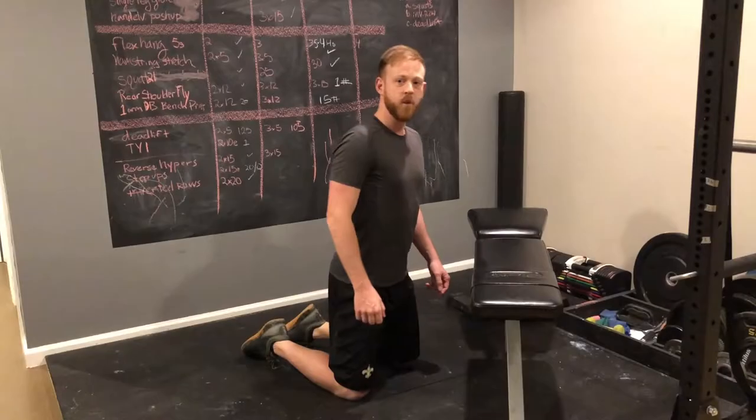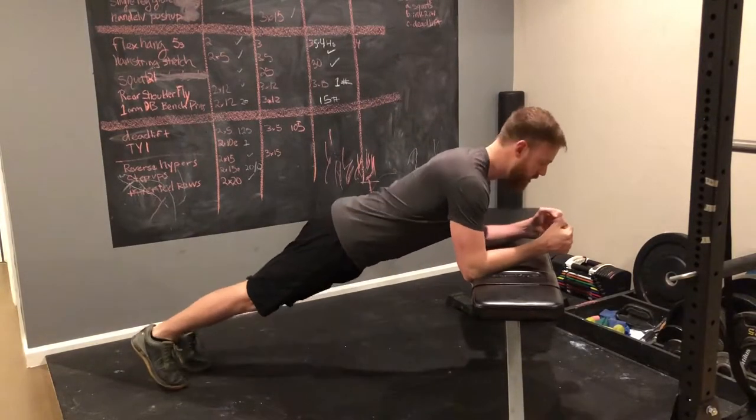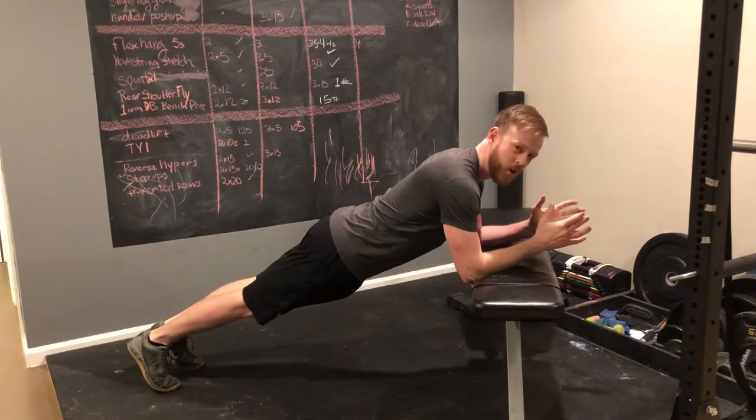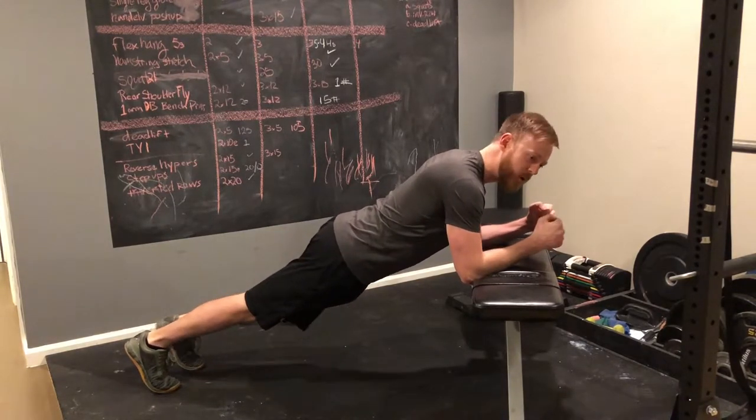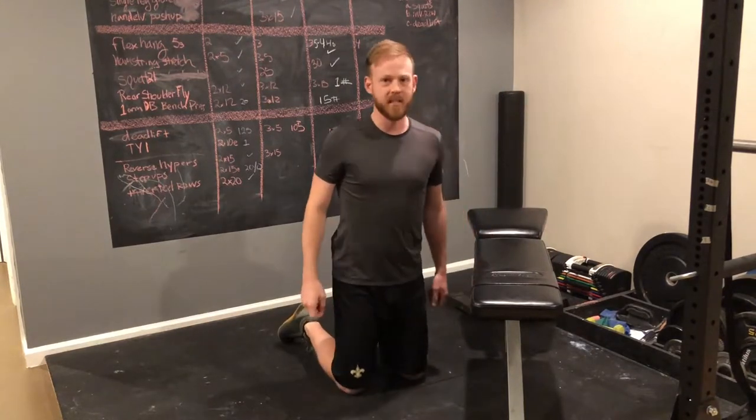Whether you find planks hard or easy, I'm going to show you three variations to help you work your core. If doing a plank on the floor is too tough, get up on a sturdy bench or couch and do it at a higher angle. Even if you can only hold it for a few seconds, you're going to work your way up over time until you can hold it for about 30 seconds, at which point you're ready for the next variation.